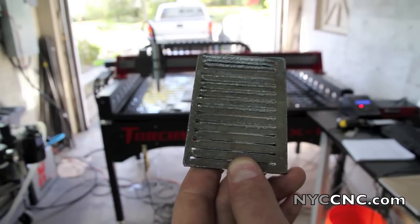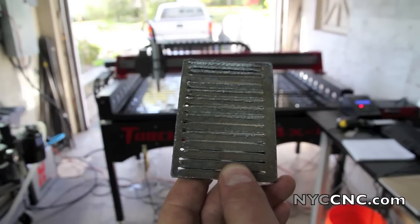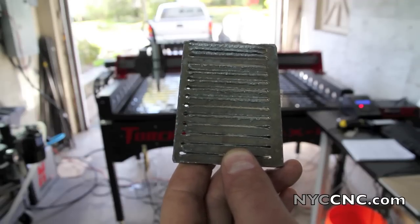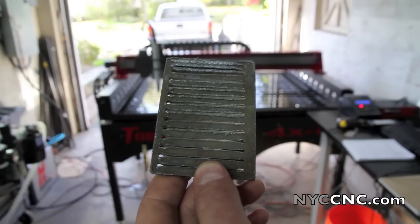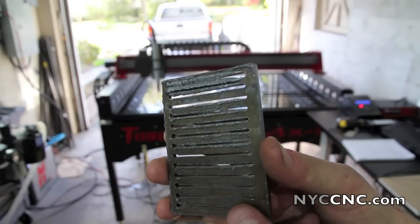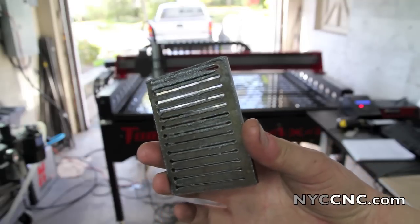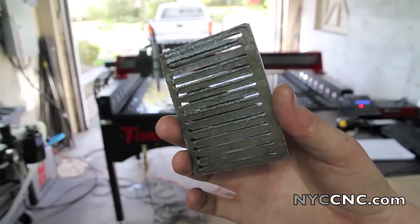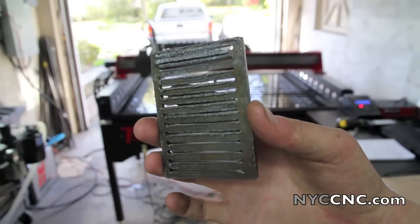This is a Powermax 65 by Hypertherm. It comes with 65-amp consumables. I'm going to do most of my cutting on 3/16ths, quarter inch, and some 3/8ths inch. Everything I've read on Pirate 4x4 says 45-amp consumables are best for that cutting thickness. I have 65-amp consumables in the machine as it came, but upon reading, you're not supposed to run 65-amp consumables at 45 amps, so I'll need to pick up some 45-amp consumables.